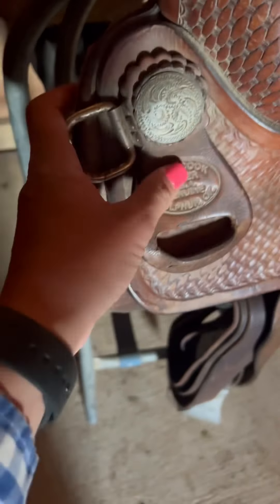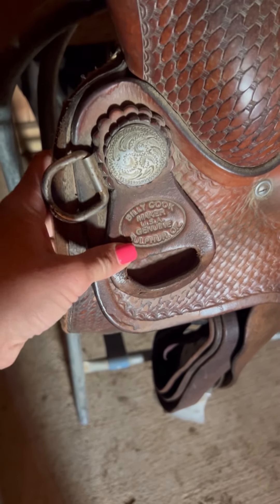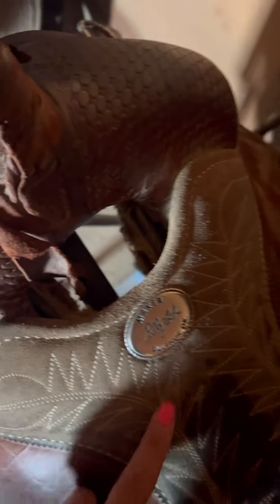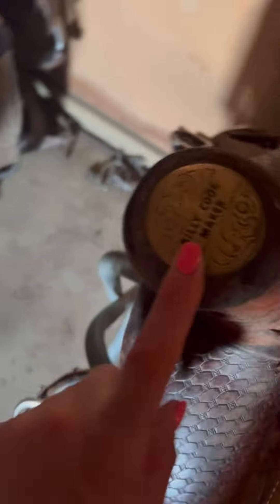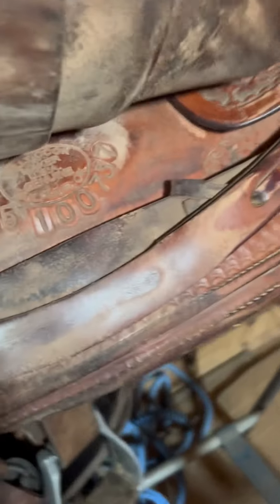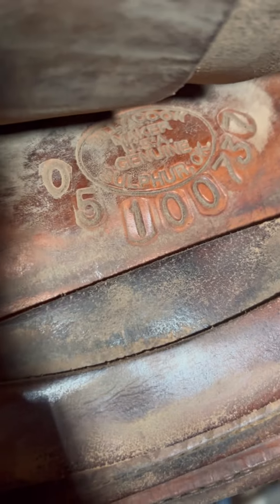Here's another example of a maker that has multiple marks on it — we've got one on the keeper, on the horn cap, and also in the seat. So for somebody to replace all three of these it would be a task, however it could be done. So where's the serial number? Right there.